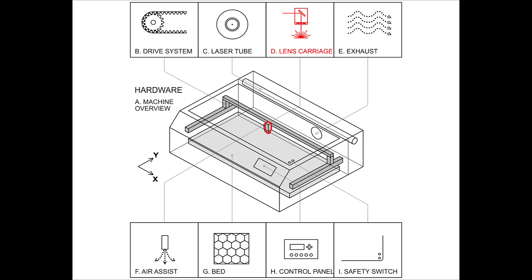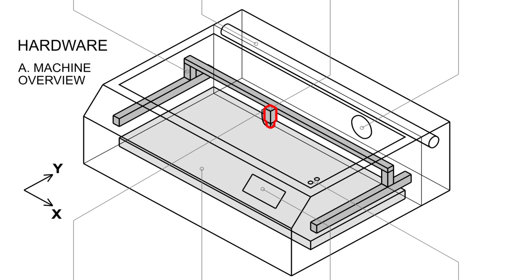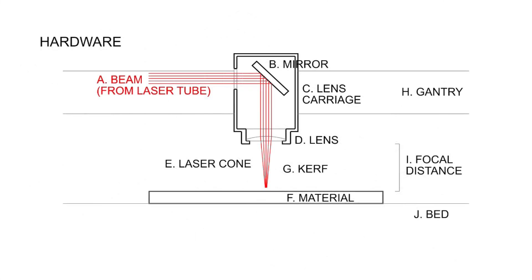Let's zoom in on the lens carriage. Looking at this diagram we can see several components. At the top left we have the beam that comes from the laser tube — it fires against a mirror, gets collimated through a lens, and ultimately cuts through our material.